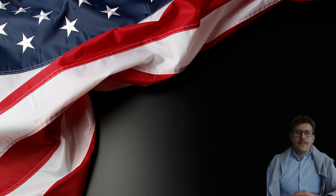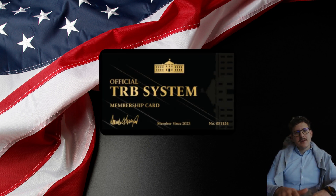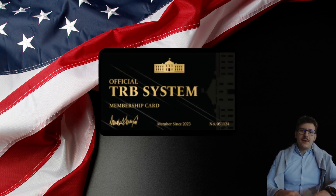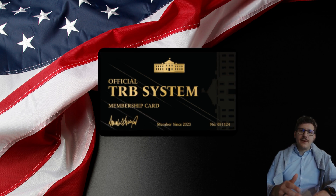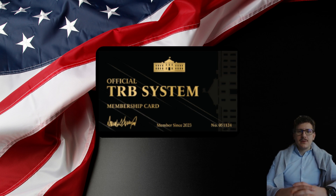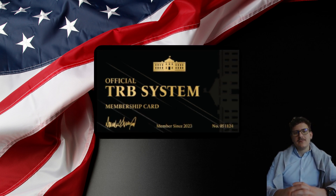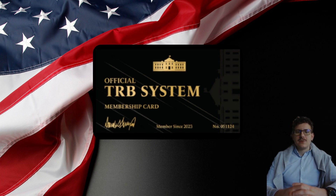Hi guys. My name is Joe, I am a proud patriot just like you and today I will tell you everything you need to know about the TRB membership card. I have seen many videos about the TRB membership card, but they do not say exactly what it is and how it works. So if you want to know all about the TRB membership card, stay with me until the end of this video because I have some critical alerts to tell you.